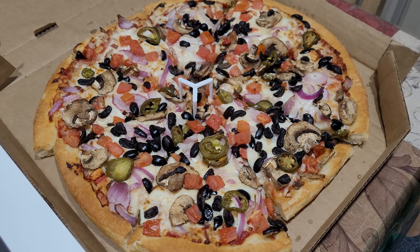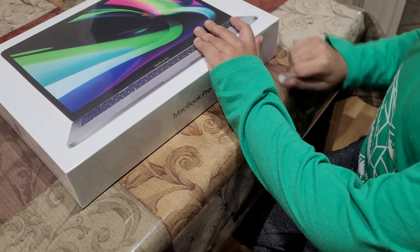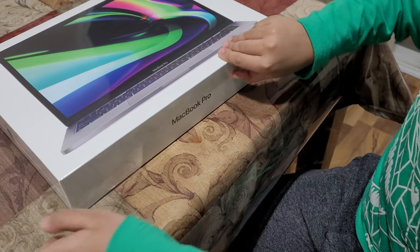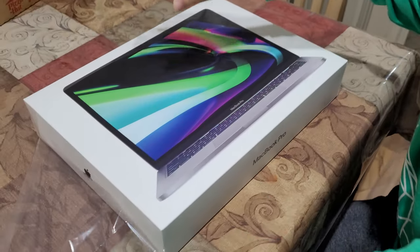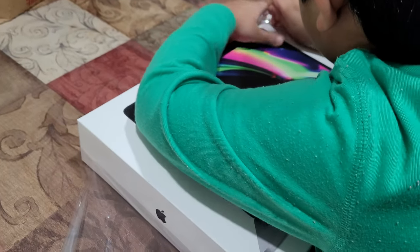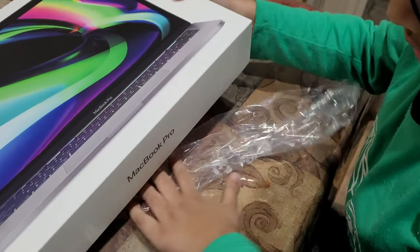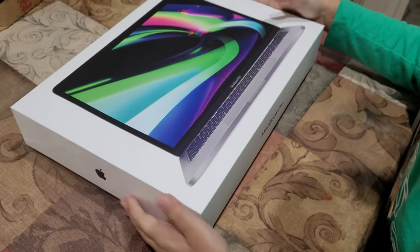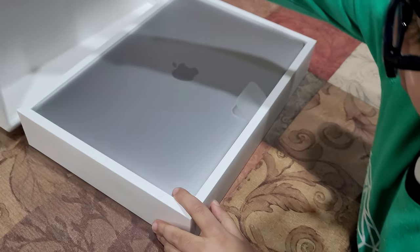I'm gonna let Junior take over this unboxing. I never have a MacBook Pro!